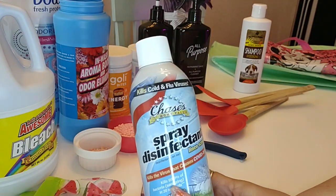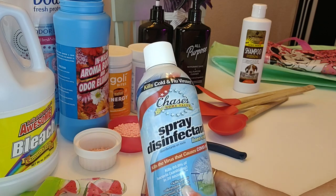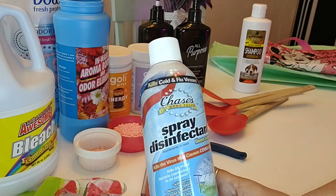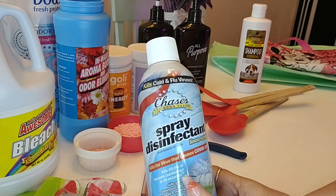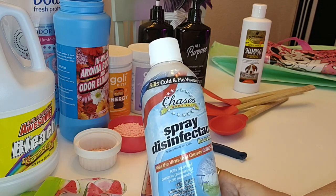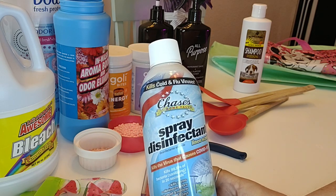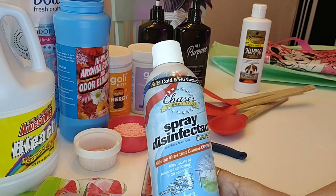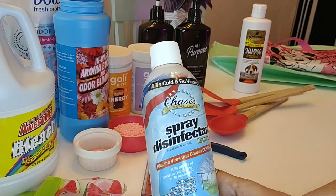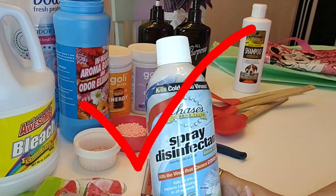The next item is this spray disinfectant from Chases. It says it's a linen scent — I'm not sure I get linen out of it — but it's not a terrible smell. You can definitely tell it's disinfectant. It does eliminate odors and seems to kill germs. When sick people come to my house, I spray the door handles with this and it seems to help me from getting sick. I can recommend this — thumbs up, and yes I would purchase this item again.